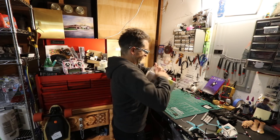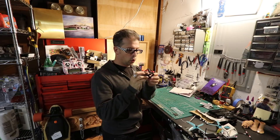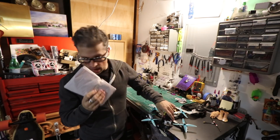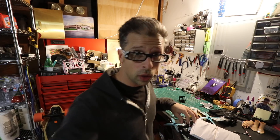I got something in the mail. Impulse RC sent me a new frame that they've just come out with, and I'm going to do a build video for you. This is not an alien, this is not a helix — this is the Reverb.